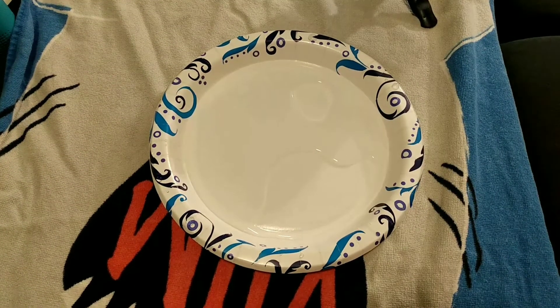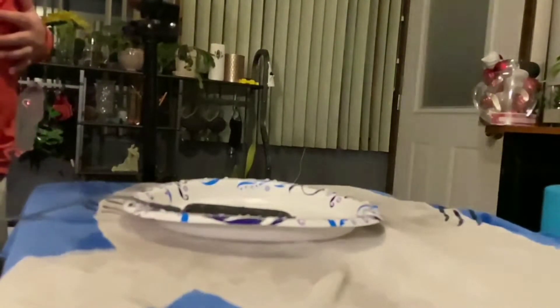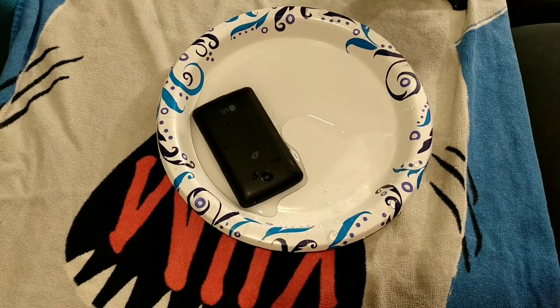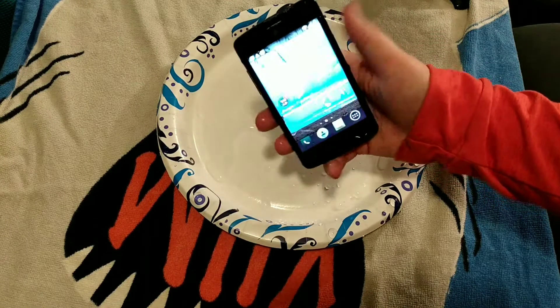I guess we're going to do this 10 times, because this is going to be a long video. 3, 2, 1, go. Oh my god, it still went everywhere, but... Does the phone still work? Yeah. Works fine.